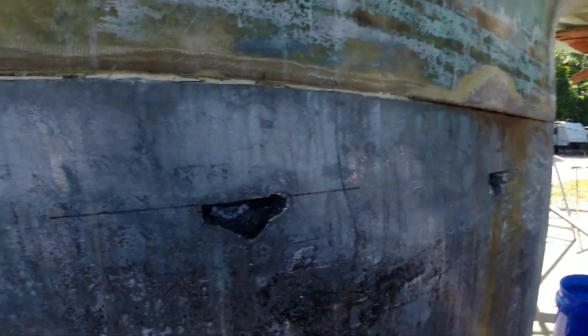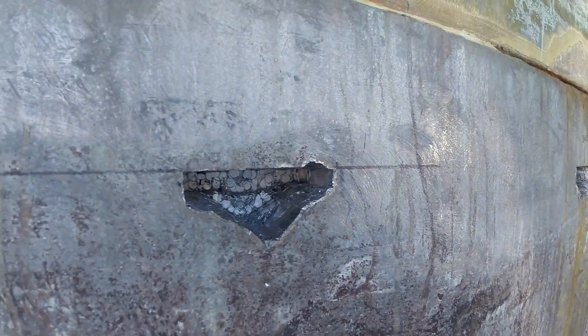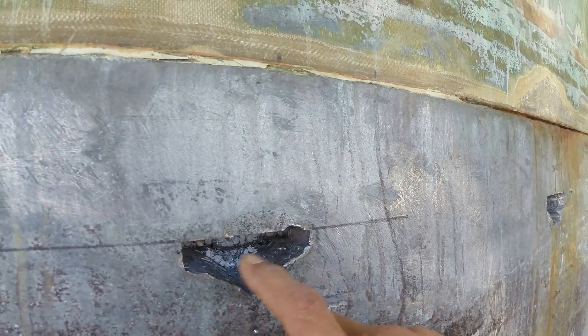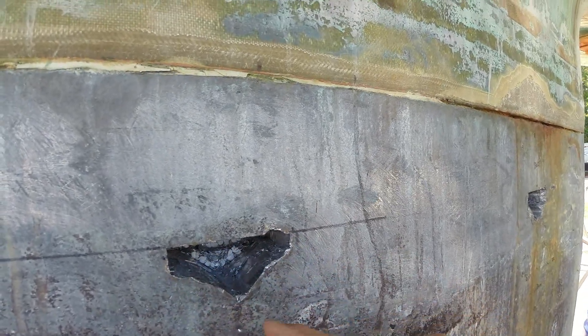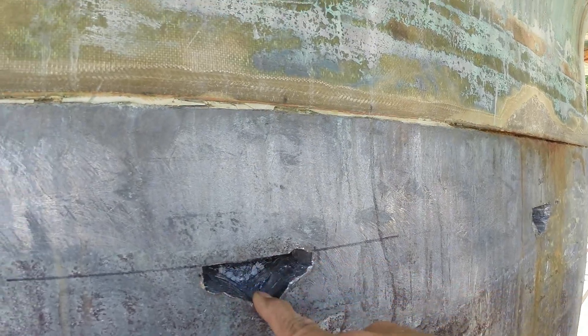I've got a washer that's gonna go in the pockets, so let me explain exactly how this is going. This right here is my pocket — you had seen where I drilled the four holes on the top and then the one on the bottom. I use a sawzall to cut around and then I use a chisel to take out the in-between.